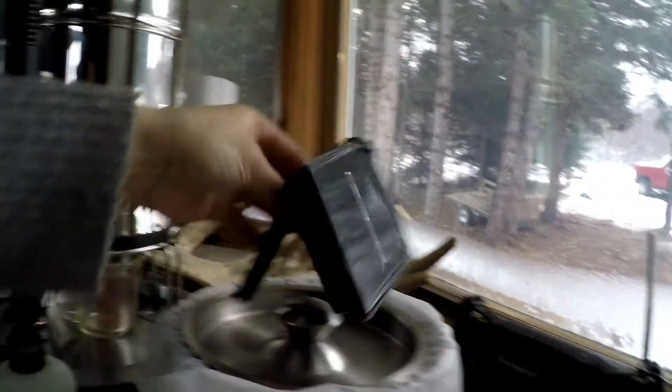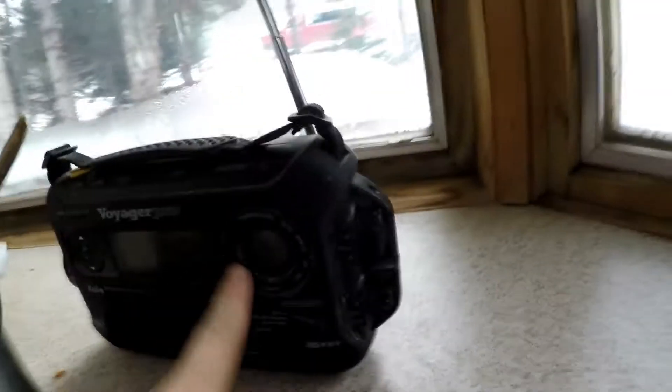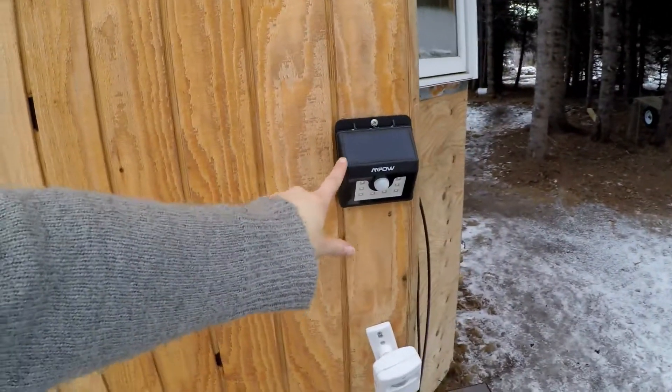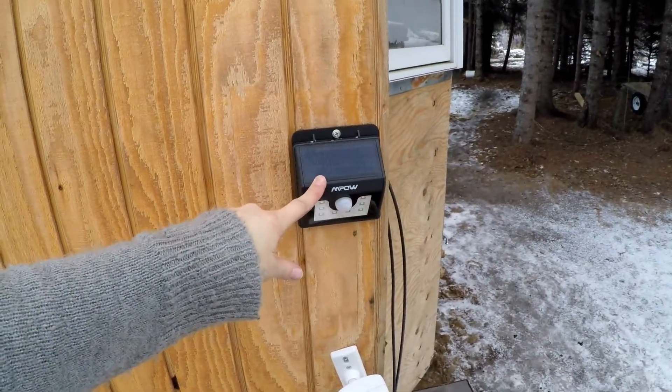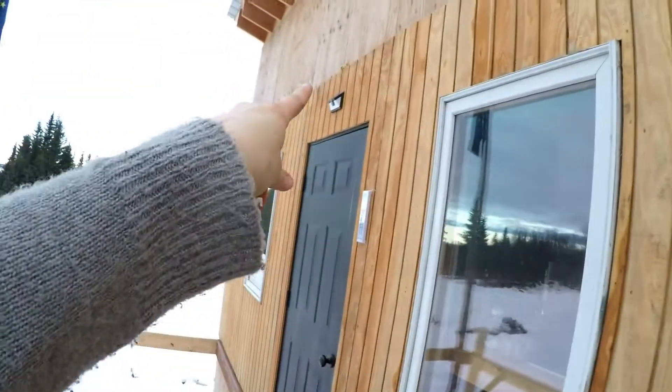We have our solar-powered Christmas lights and a solar-powered radio that has a humidity and temperature gauge on it, along with the time. We also have solar-powered motion-sensored lights outside basically everywhere — one there, one up here, one up there.